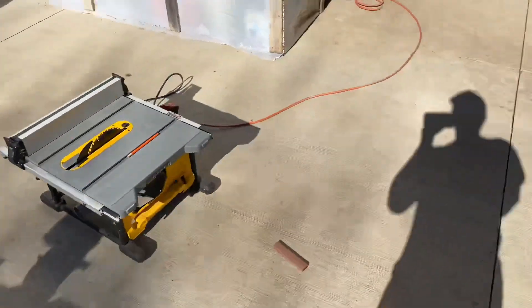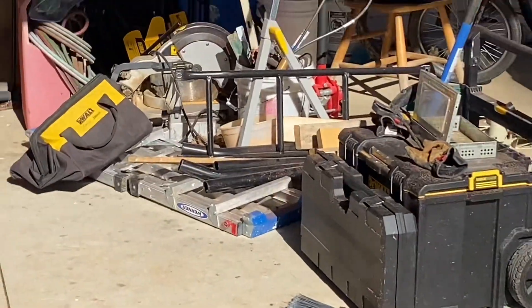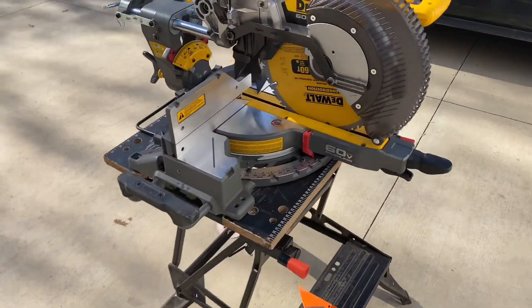Takes a little bit longer to ramp up than my corded one. I've got the old corded one there if you can see it, but yeah, works pretty good.